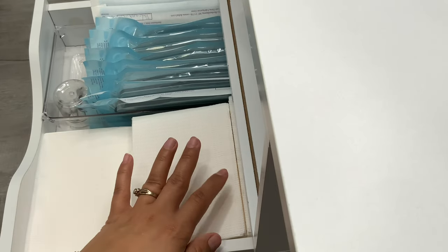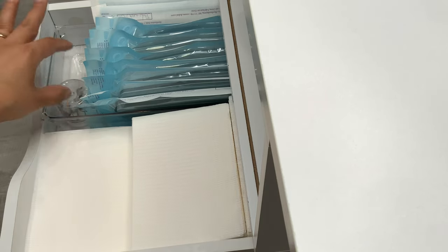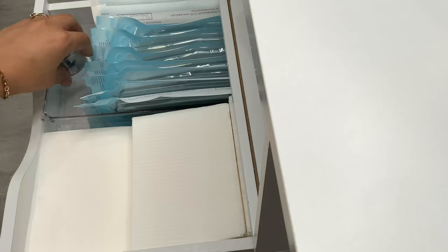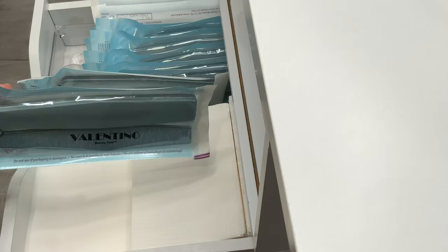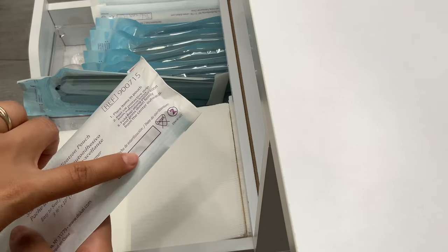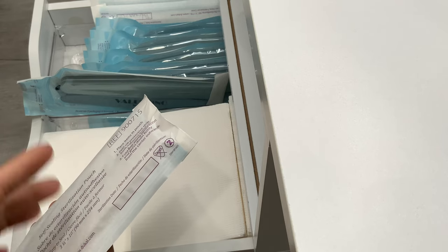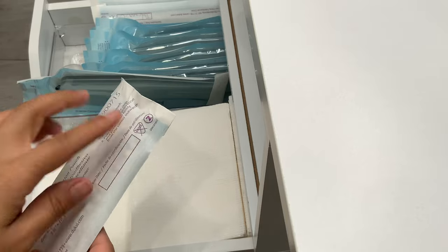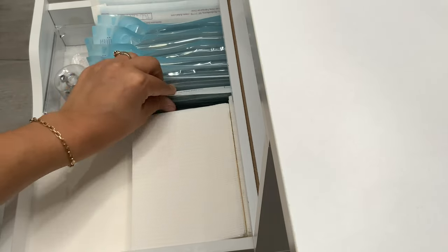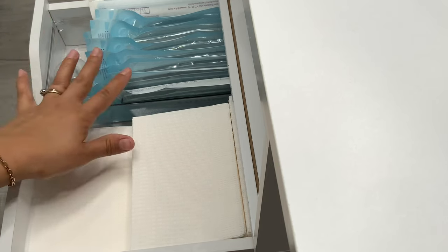Now we're on the other side of my table. In the first drawer here I have dental bibs — I use those to clean my brush. I also keep extra medium-grit sanding bands and files and buffers already set up with a sanding band. I write my client's name on each one so I can reuse them on the same client and keep track of whose is whose.